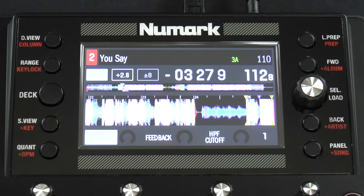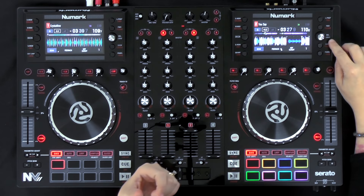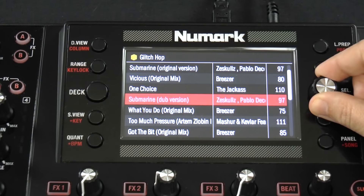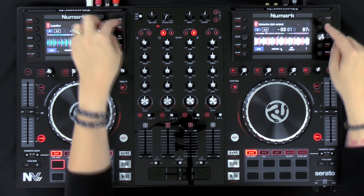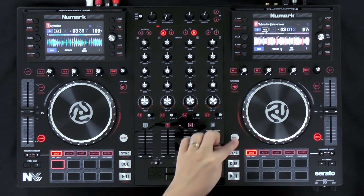The biggest upgrade on the new NV controller are the navigation controls — they've changed a lot of the functions and made them more intuitive. The first one is the select/load knob: you can still scroll through your tracks, but now you can load a track just by pressing the knob. If you remember the older version, the load button was up top; they've now changed that functionality so the button adds a track to the prepare panel on the left or right deck depending on which deck you press it on.